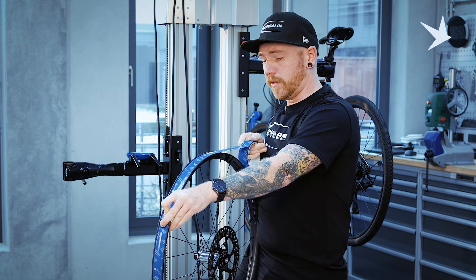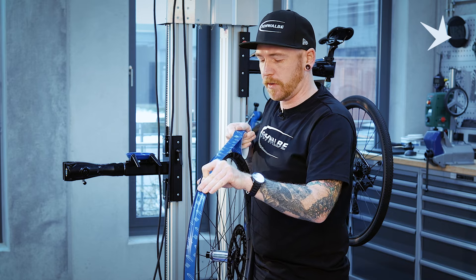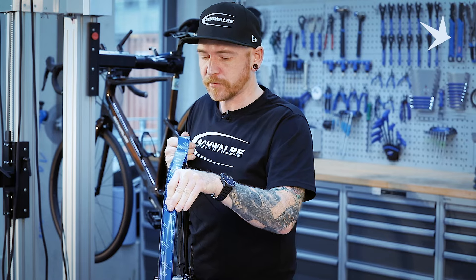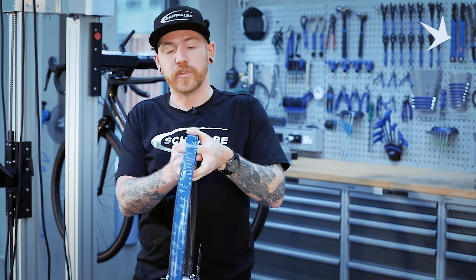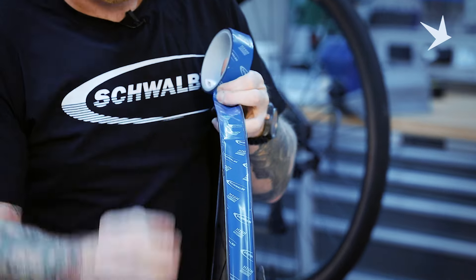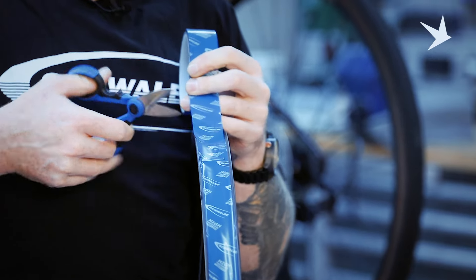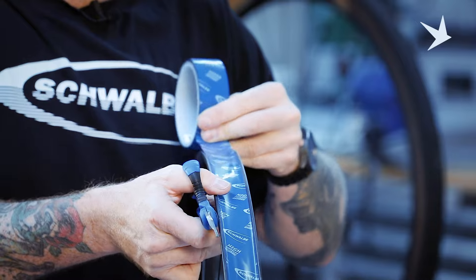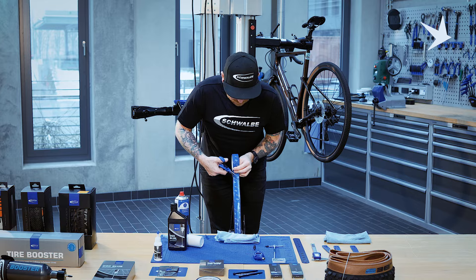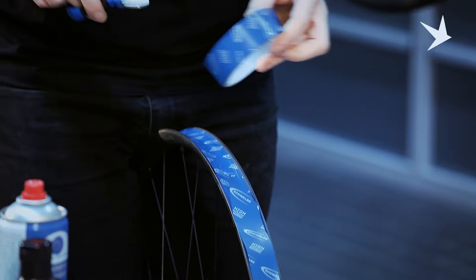In this instance, with this rim, we'll only probably need one full revolution of tape with the overlaps over the join, about 10 centimetres. You may find with some wheel sets, some rims, that you may require extra rim tape, just to create a tighter fit between the rim and tyre. Again, for the same process, I would cut a 45 degree angle in the tape, just so if you ever have to remove it, it's easier to find it on the rim.